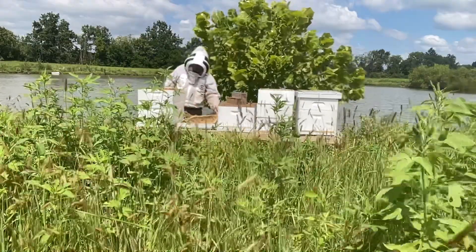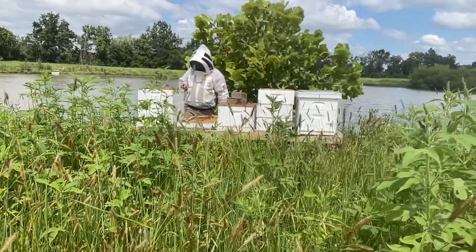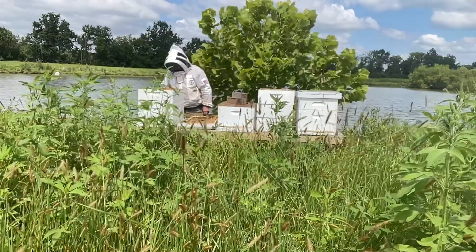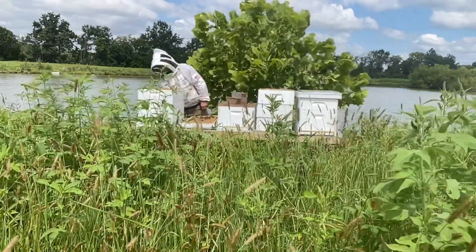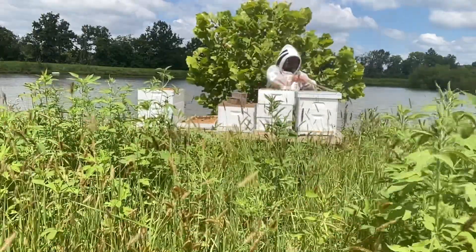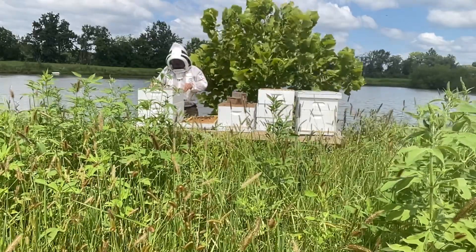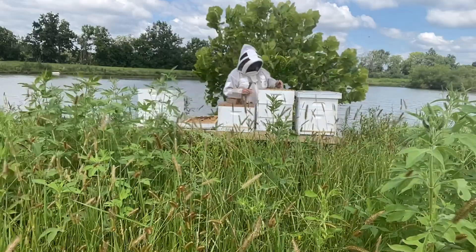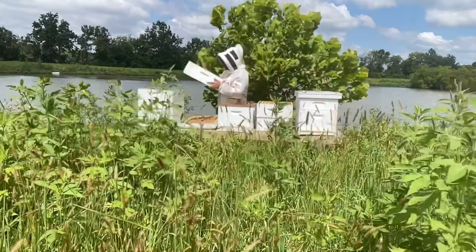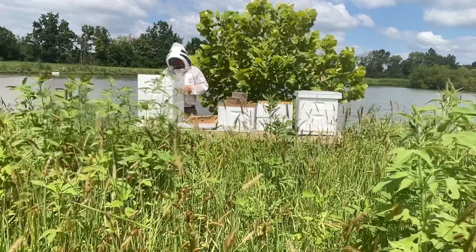They all have good population. Every one of the frames in this super is covered with bees — there are nine frames in here and they're all being worked. So I am going to put a queen excluder on here, which means I have to look for the queen. We don't want them up in the supers. The supers that are on here are going to be left for the bees this winter. These supers are drawn — they're the supers off of the hives at the Soybean Association there in Jefferson City.